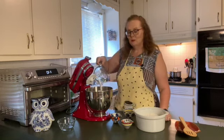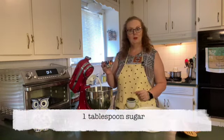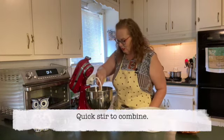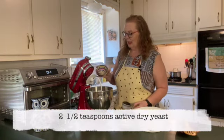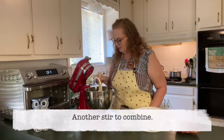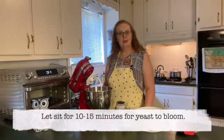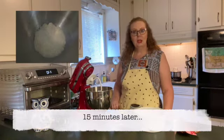First, one and a half cups of warm water. Add that to your stand mixer and then add a tablespoon of sugar. Stir to combine. Then add two and a half teaspoons of active dry yeast and give that another stir. Now let it sit in the stand mixer for about 10 to 15 minutes so that your yeast has time to proof.